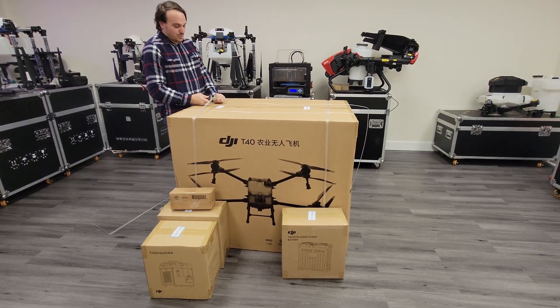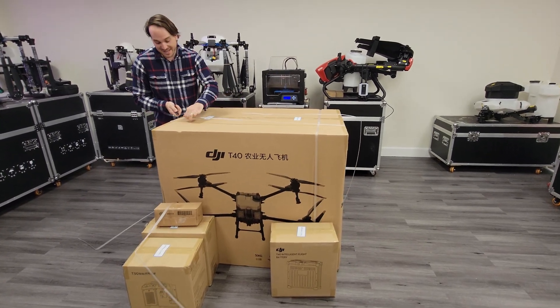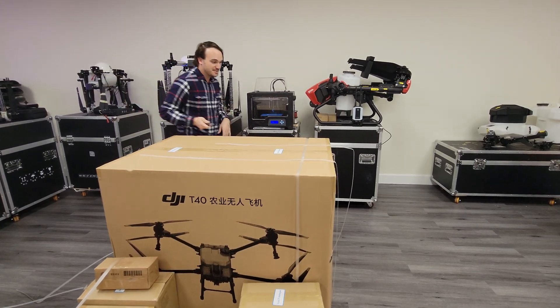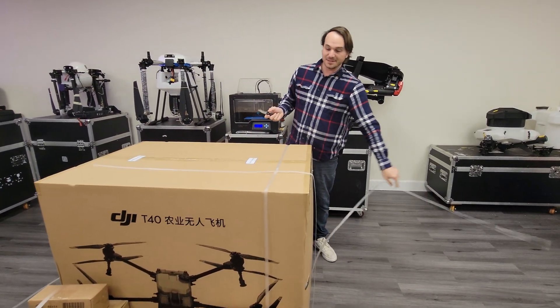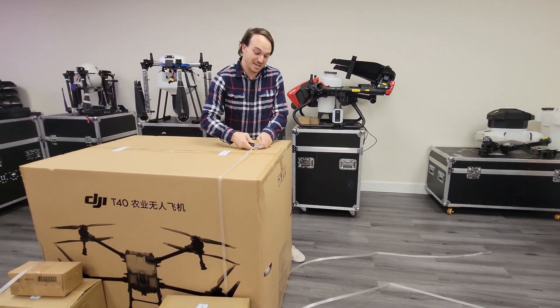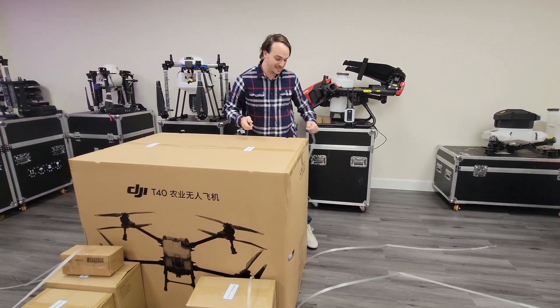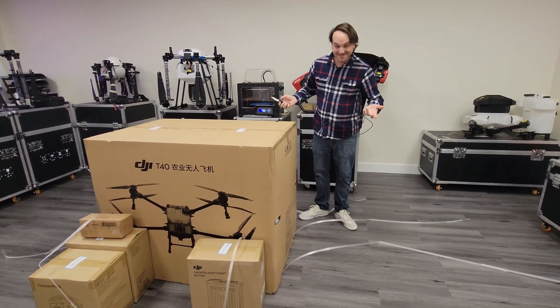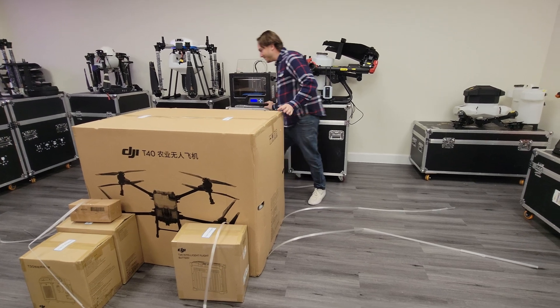So first of all this is one of our largest models yet. It is a 40 liter or 10 and a half gallon spray drone. It's going to be absolutely massive if you can't already tell by this box, and super excited because this is the first time I've actually taken one out of the box like this, so we get to see everything that you receive.